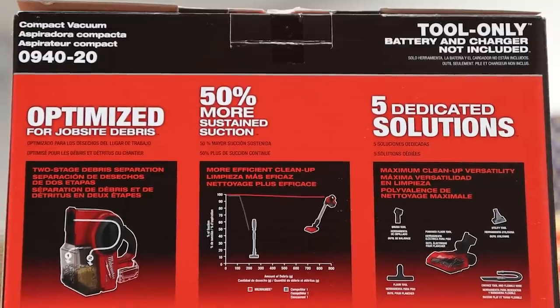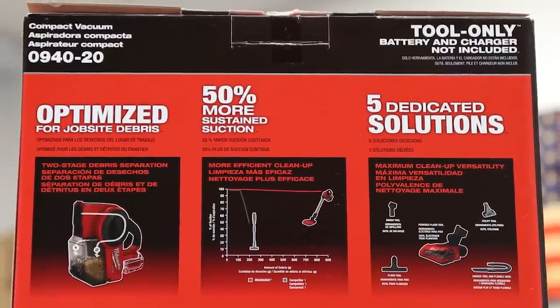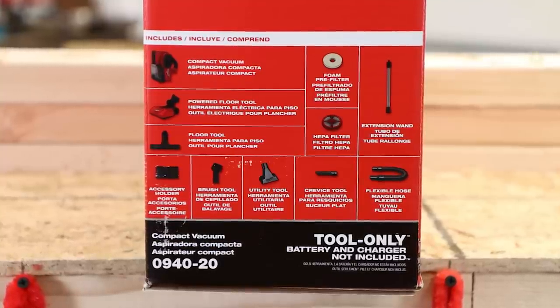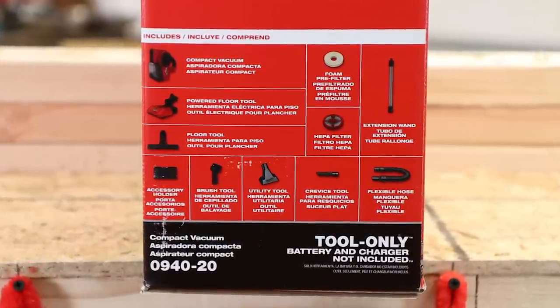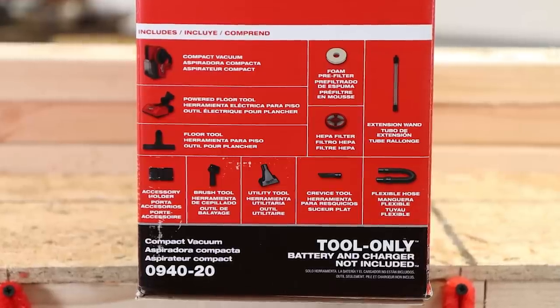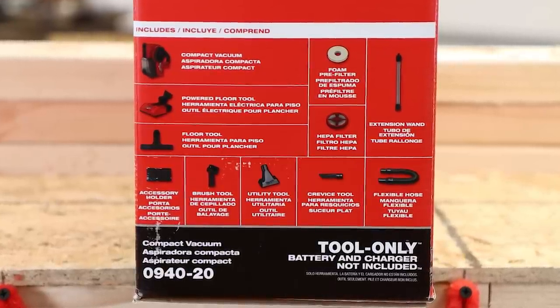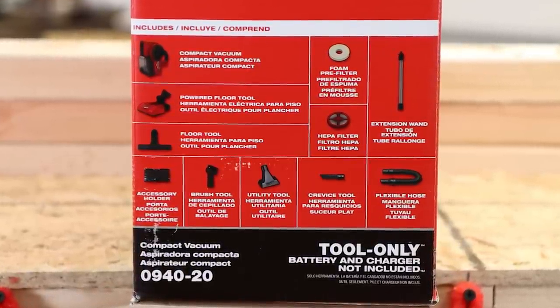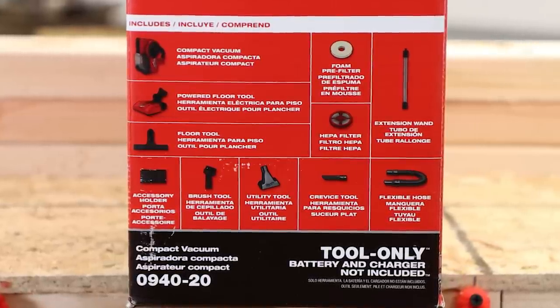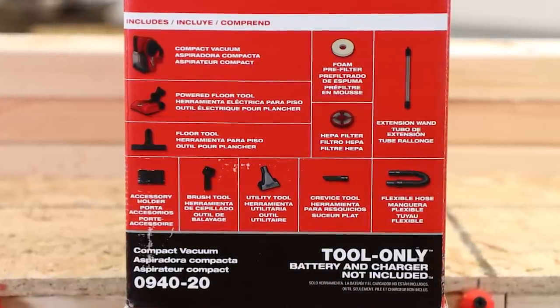I love the versatility of this vacuum. The tool only includes the compact vacuum unit itself, a powered floor tool, a non-powered floor tool, accessory holder, a brush tool — I love the brush tool — utility tool, crevice tool, a HEPA filter, a foam pre-filter, an extension wand, and a flexible hose.